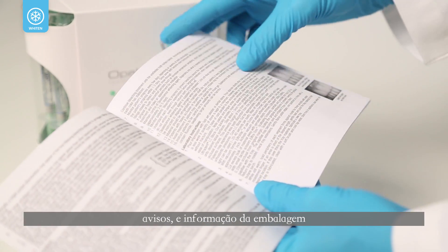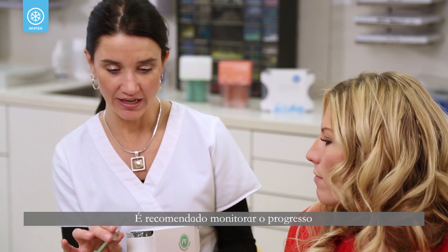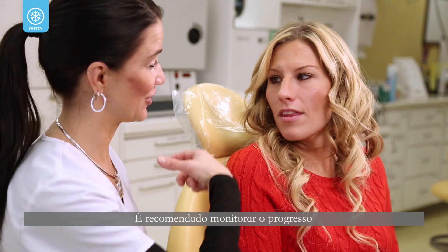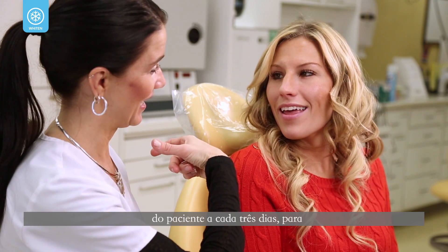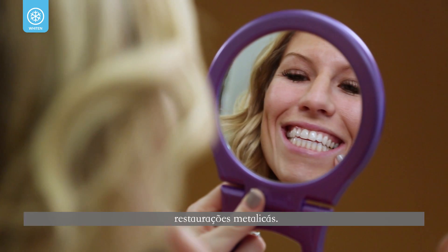Be certain to read the product instructions, warnings, and information contained in the package, and advise the patient accordingly. It is recommended to monitor the patient's progress every three days to avoid translucency or discoloration around metallic fillings.